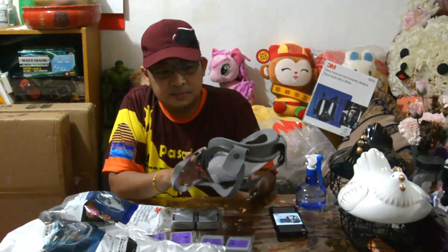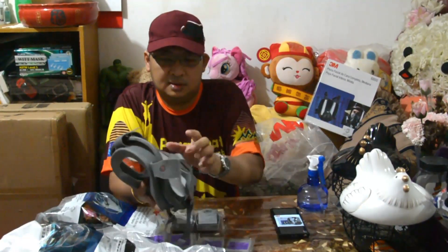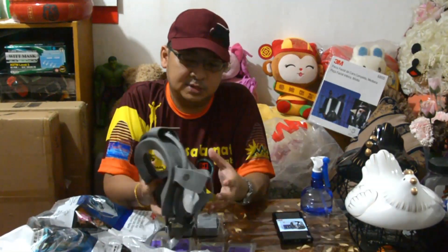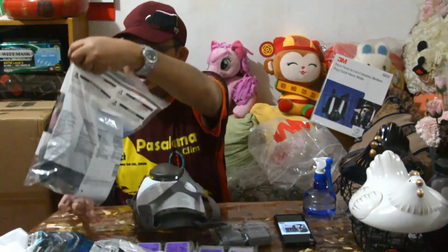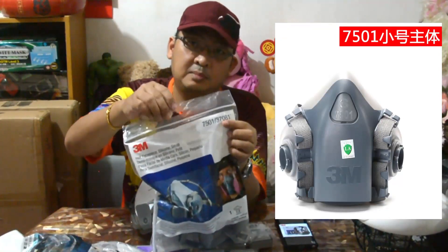Ito siya, pili siya ay daily use. Pero kailangan mo siya spray ng alcohol with tissue, may pa mo siya, itabi sa locker mo, sa opisina or sa hospital. Ito naman ay 751 na mask.